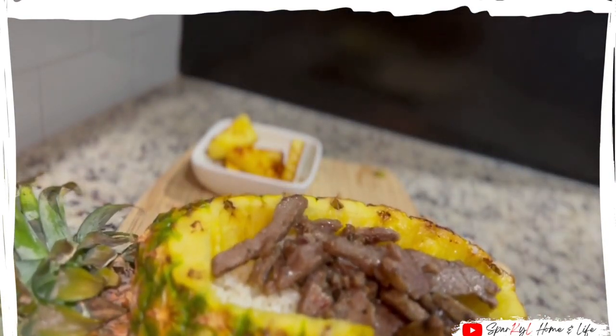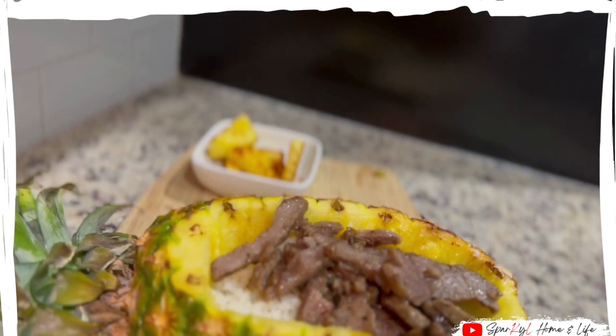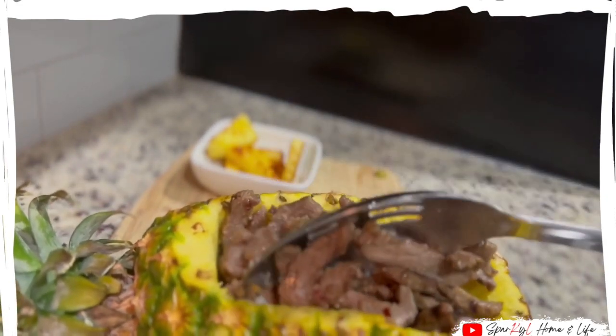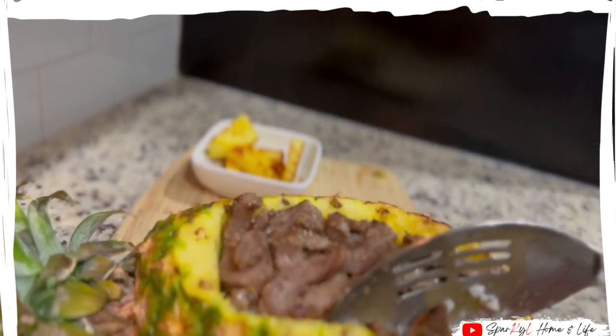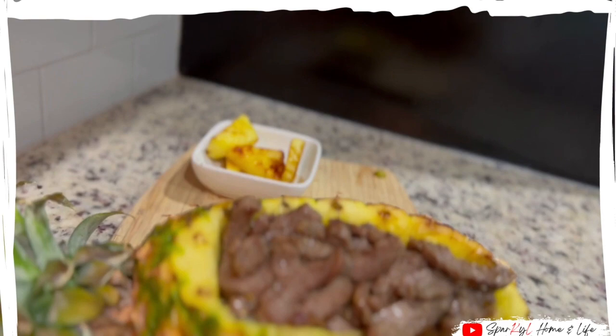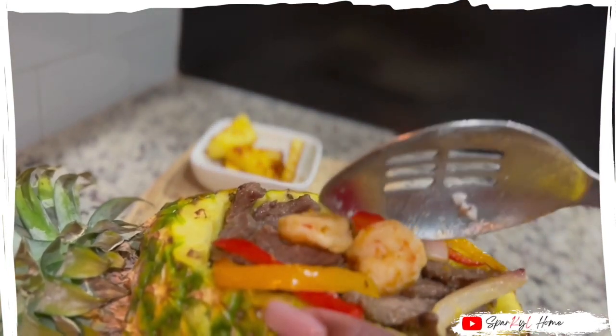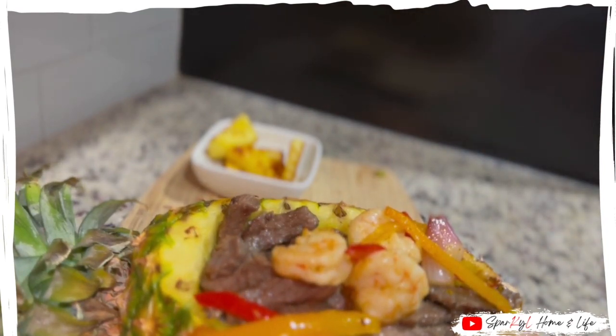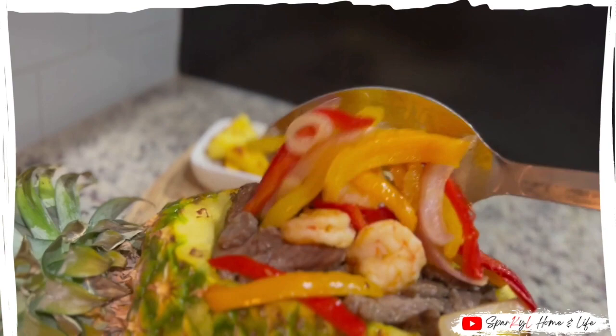And for my sister, I will just not put the bell pepper and onions in hers. On the side, I am putting those roasted pineapple pieces and adding some parsley just for coloring. I love to serve this dish on cutting boards because it's different, it's creative, and it just won't fit on the plate. So this is what it looks like when it's done.